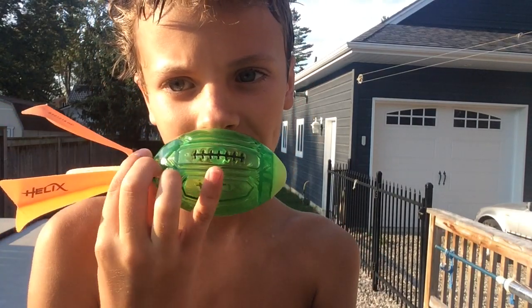Yo, what is up guys? So I didn't upload yesterday — I just forgot about the video I filmed. Today I thought my friend was going to come over to help me film a video with this. It is called a helix, and I'm going to show you guys how to throw it in different ways. So let's get right into the video.